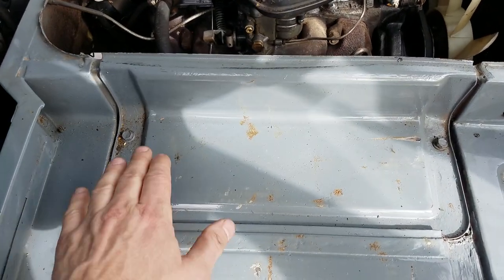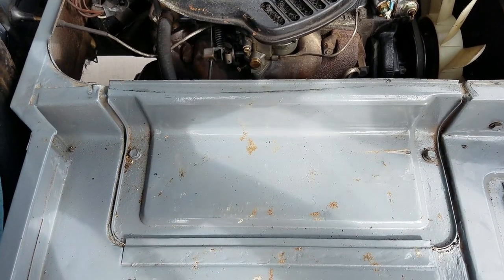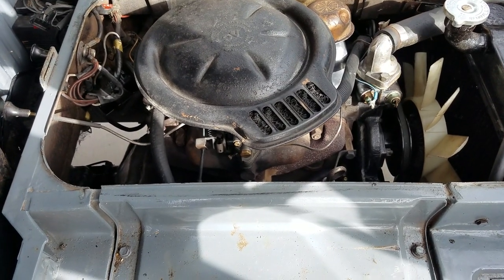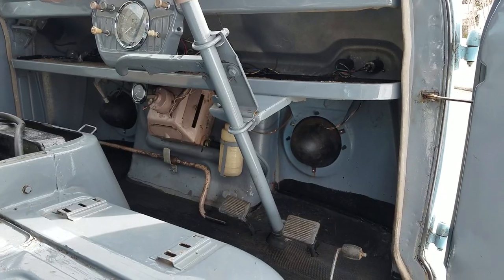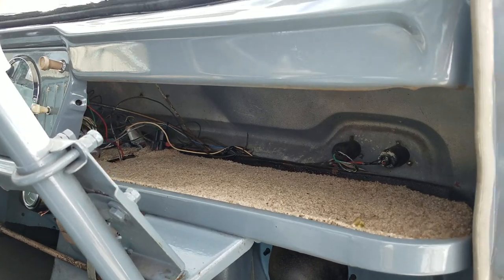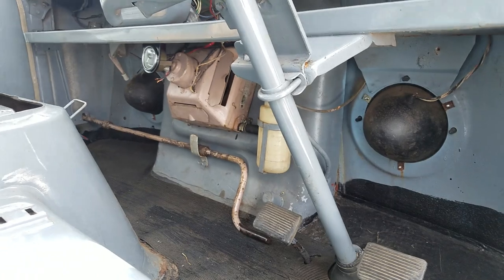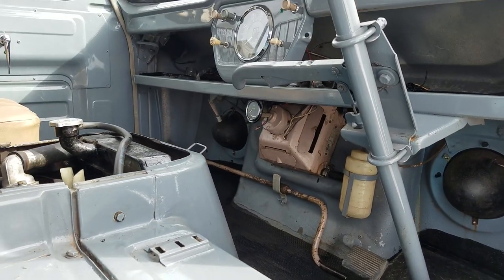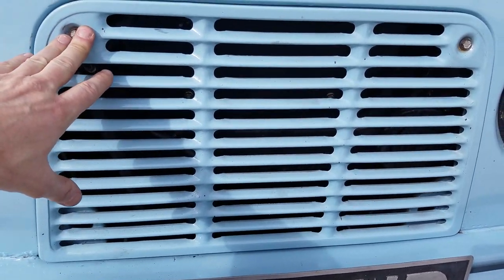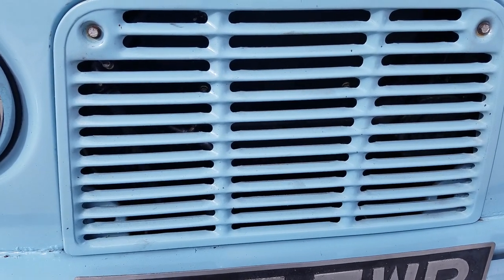To work on the vehicle, these access panels come off on both sides and give you a lot more access to the engine. Not a whole lot of sheet metal up there if you've got an accident. Access to the brake master cylinder is just through the front grille — remove the two bolts and you can check the master cylinder.